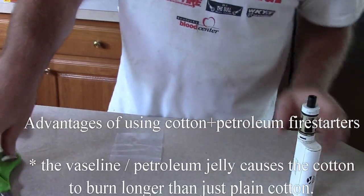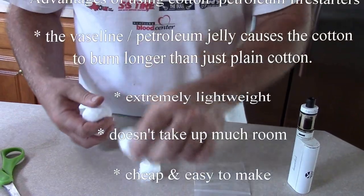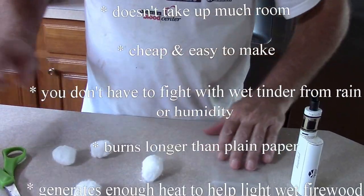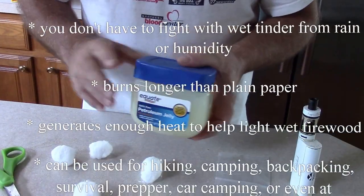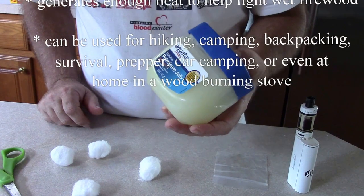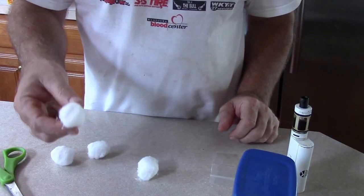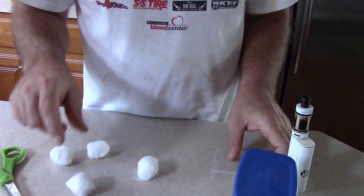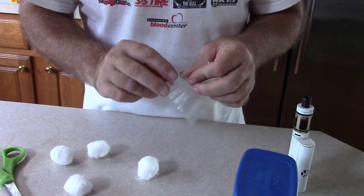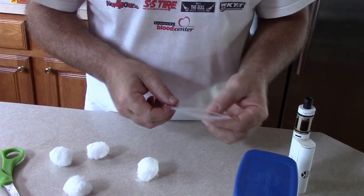Today I'm going to show you how to make a homemade fire starter. Basically what you're going to need is petroleum jelly — any brand works, I buy whatever is cheap — some cotton balls, and a small plastic bag. This is actually something I bought that had a little miniature ziplock bag in it.